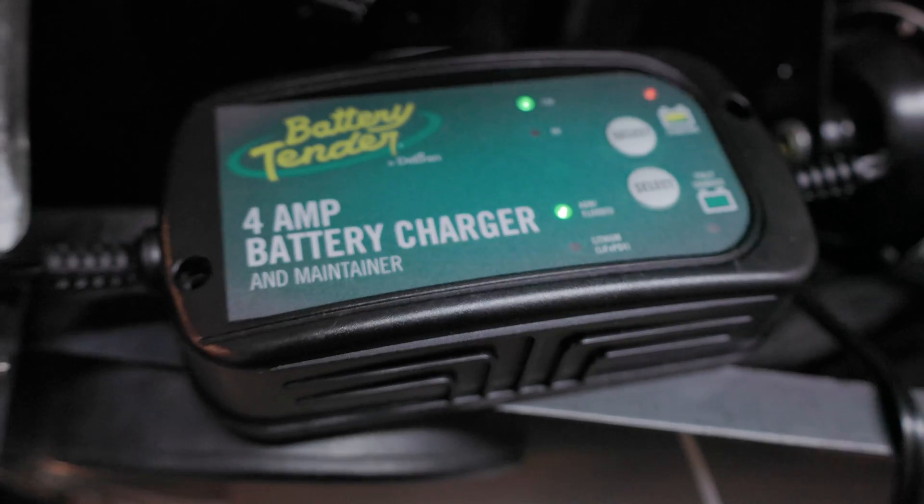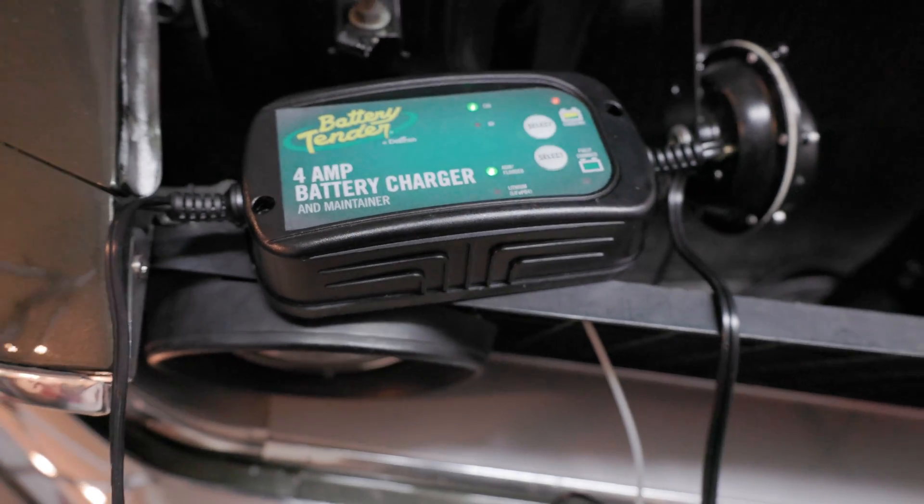Now let's talk about what's the right current to use for your battery charger or battery maintainer. When you buy the small bricks that serve as a battery maintainer and battery charger in one, they're typically around two to four amps. That's great if you're going to be maintaining a battery or want to top it off — those work well.